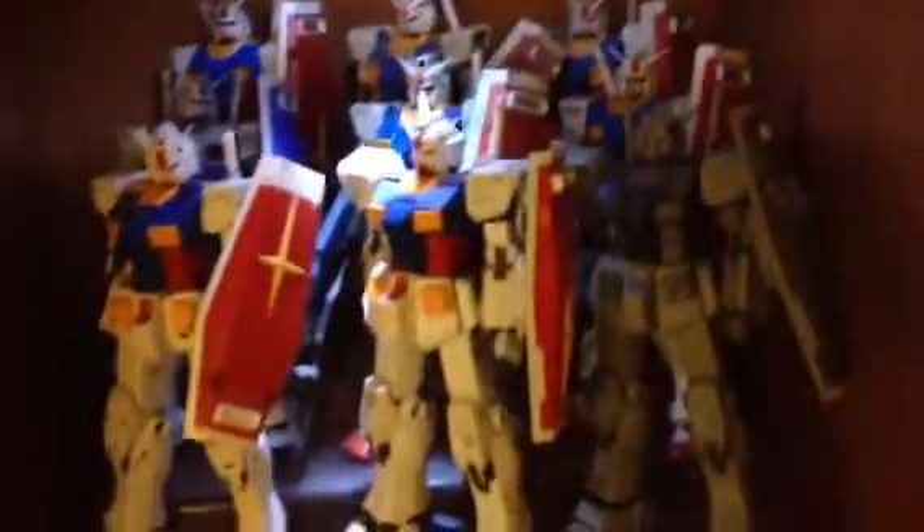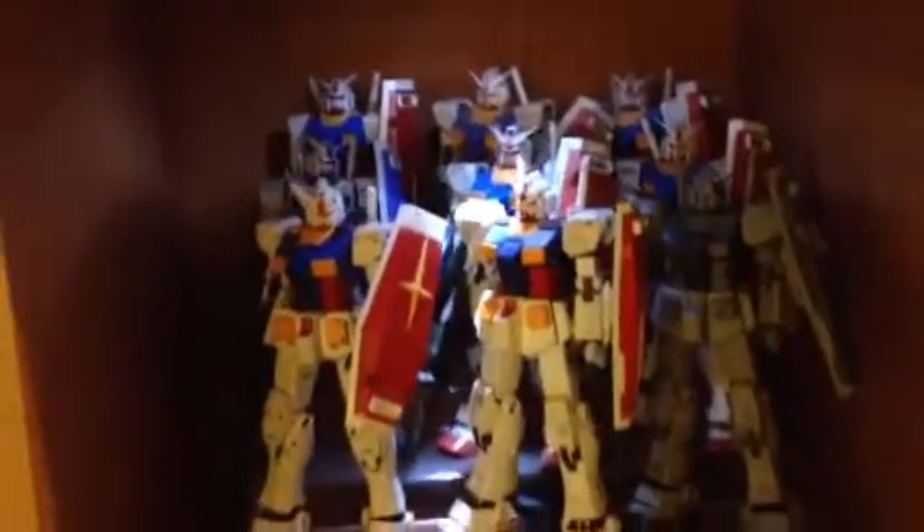And here's some of my Japanese animation Gundam collection. There's still more over there — some more perfect grade Gundams, and here is DX12.